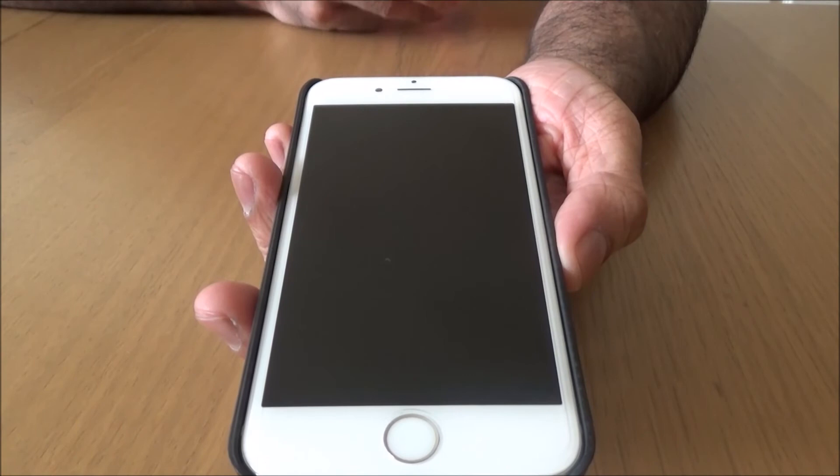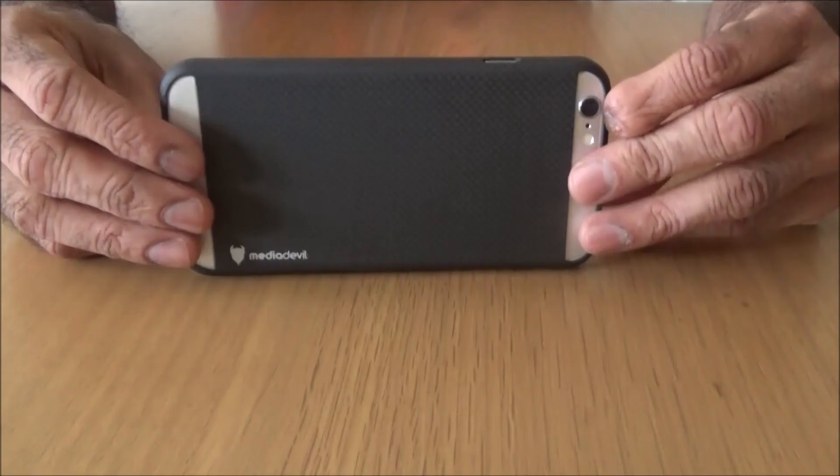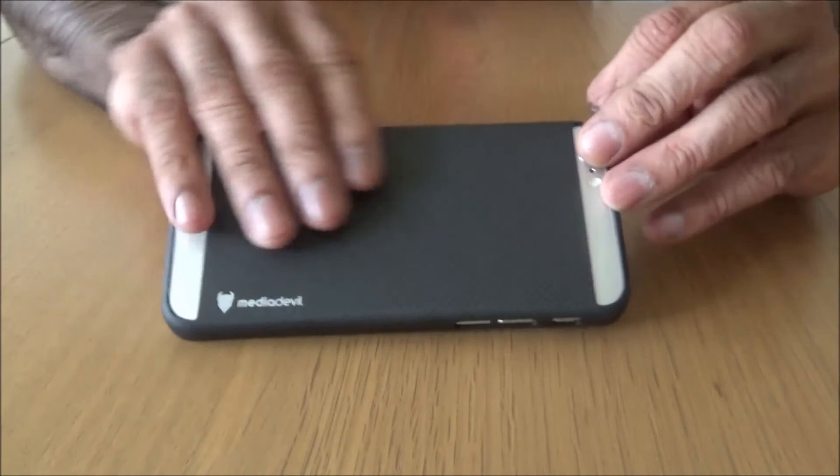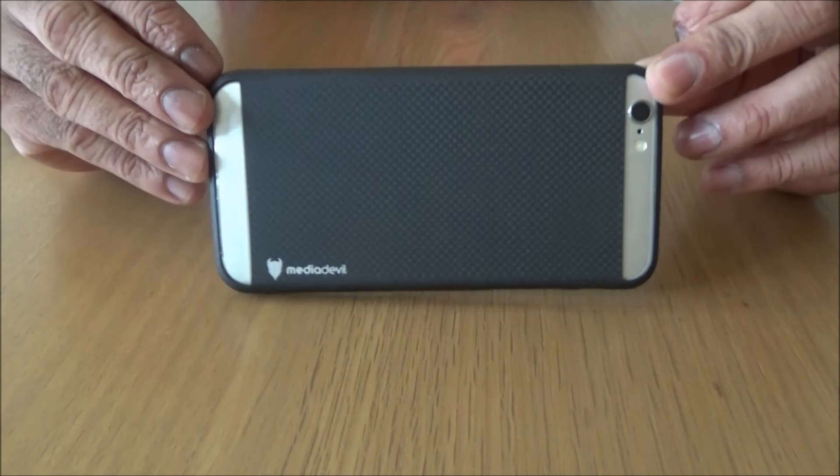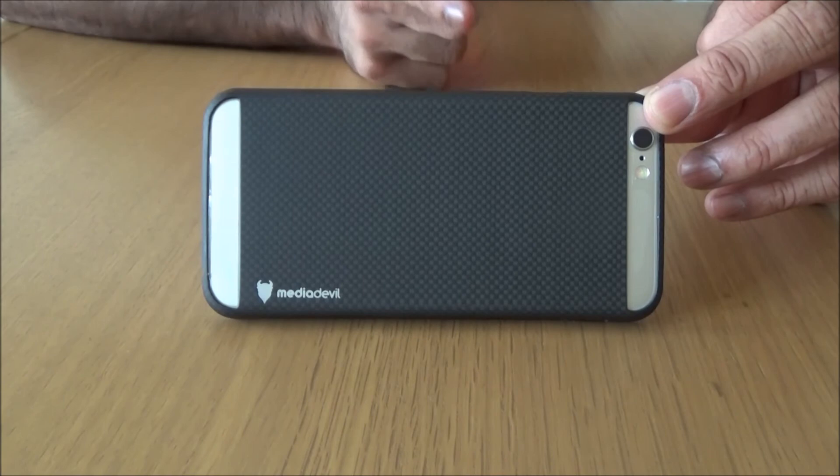They take pride in their work and they don't release a product until it's right. I've actually purchased stuff from them before. They are a really good company - I highly recommend them and I recommend this case. People that know me know I'm a car fan, and I love carbon fibre. I would definitely recommend this case and I would definitely recommend Media Devil for all your smart gear accessories.